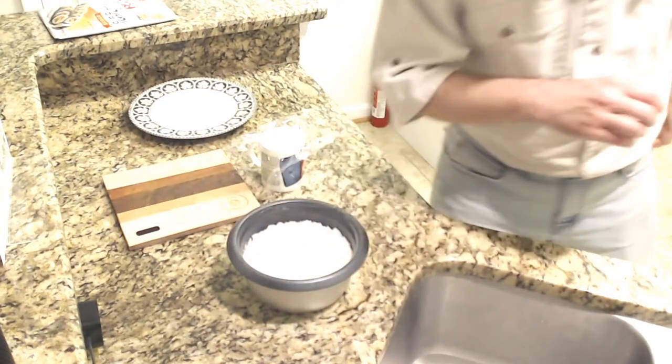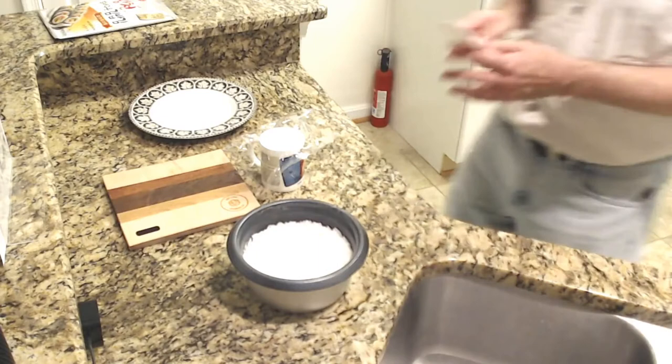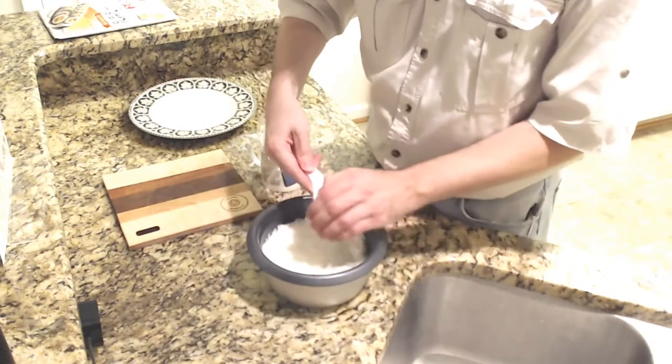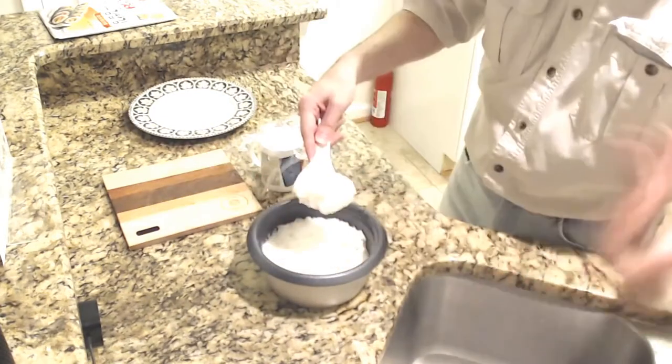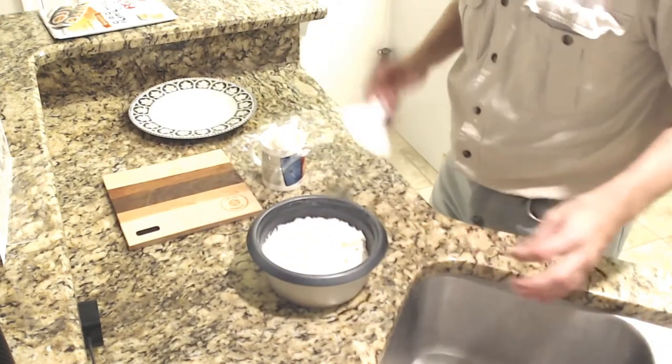And add a handful of cooked rice — the amount is up to you. A handful of rice... whoa! That's hot! Ha! Oh! That's hot. Okay.